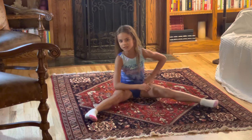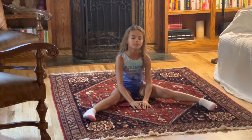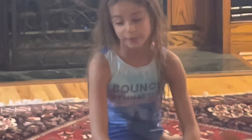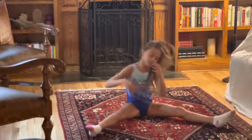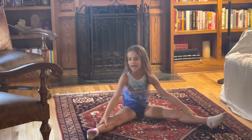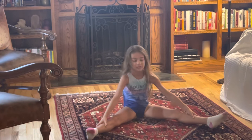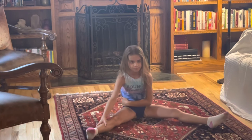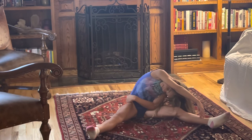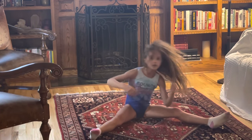That stretches this side. If it's not stretching here, if it's stretching anywhere else, you're doing it wrong. No offense. After you've done that for like five seconds, do the other one. You just want to do the exact same thing. Hey Skye, do you mind if I eat you? No. You look delicious.